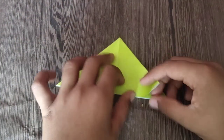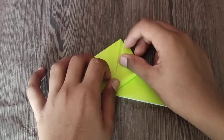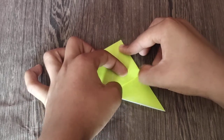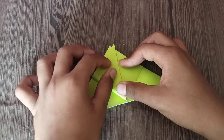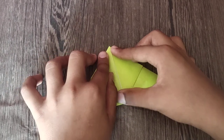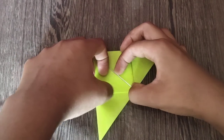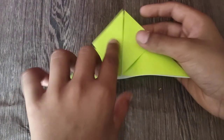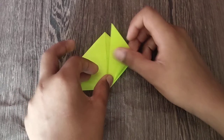Now we're going to fold this edge to the crease. And we're going to repeat — fold the edge to the crease. By the way, this color of the paper is a little bit bright. Turn over and we're going to repeat on this side.